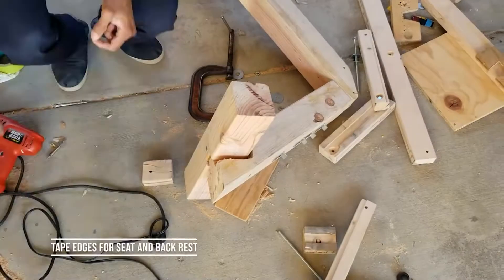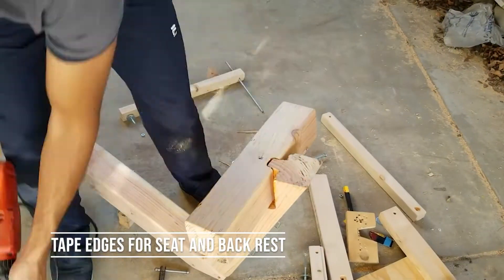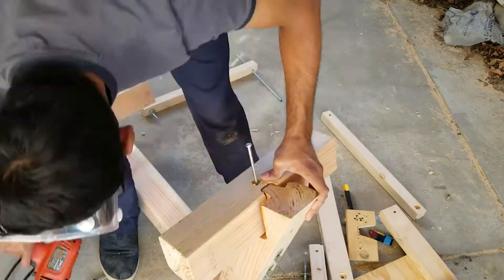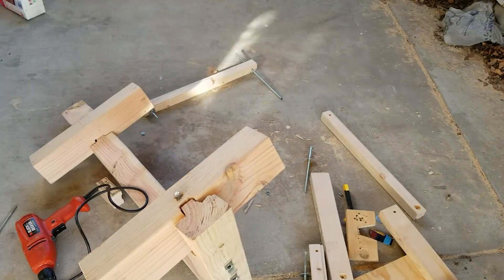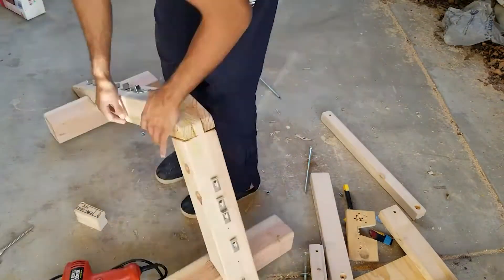For the foot, I tried putting a lag bolt in to give it some extra stability, but it just wasn't going in properly, so I ended up sticking with the glue. As you can see, I put the lag bolt in and then took it right back out and put more glue in there.